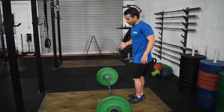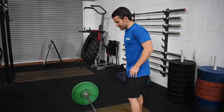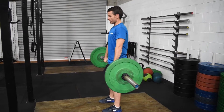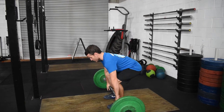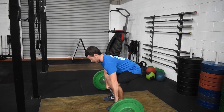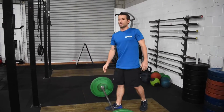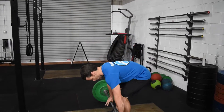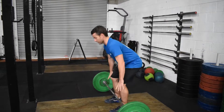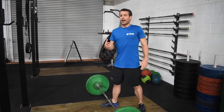Next we're going to do deadlifts. In the post I said I want them to be dead stop deadlifts. What that means is from the starting position we stand up, then when we go back down we pause for a second, let the weight rest, and then stand up from there. If you need to and don't have a lot of self-control, you can stand up, go back down, release the bar, stand back up, then go back down and take your next rep.